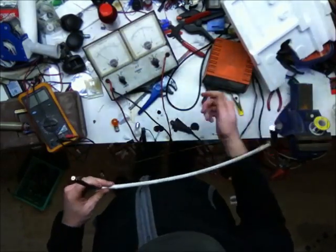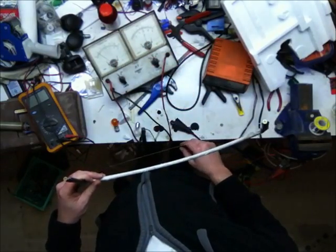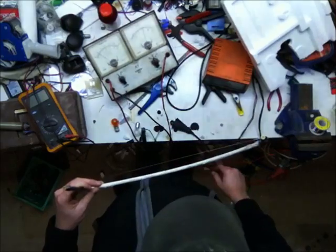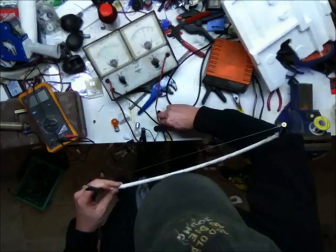So what I'm going to do for a bit of a demo — you can see I've got the ammeter and the voltmeter here, sitting on 12 volts, and 0 amps. Now when I connect this up, this has got 40cm of nichrome wire.